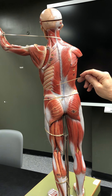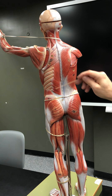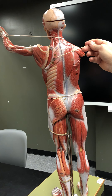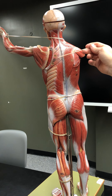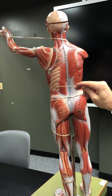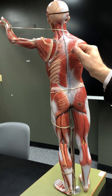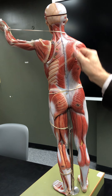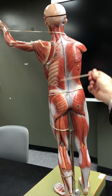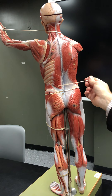This is called the serratus because it has a serrated edge — serratus posterior inferior. There's a serratus posterior superior, but it's underneath and can't be seen. As you can see, it attaches to the ribs; it depresses and pulls the ribs down during exhalation.